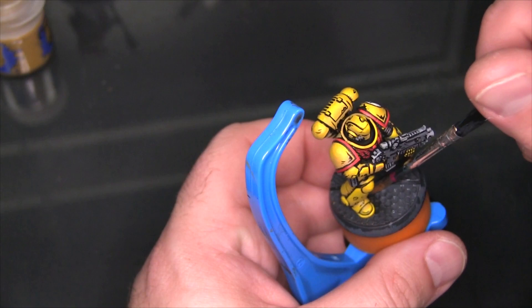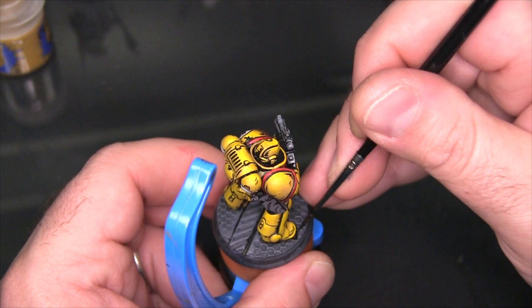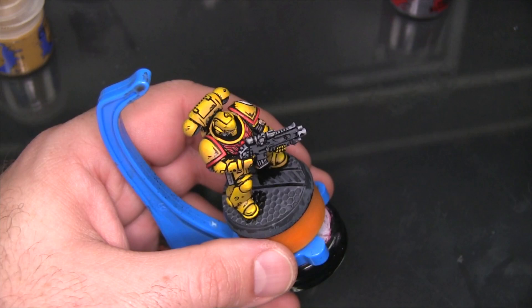At this point about the only thing left to complete is the base itself. I'm not going to show the whole process because it's just a matter of laying down a bunch of blacks and covering it with Basilicanum Gray Contrast paint too — give me the feeling of lining without all the effort. The one specific bit of line work I'm going to do is painting a deep black shadow around each foot. What that does is help create a visual separation between the miniature and the base, so it becomes very clear the miniature is standing on the base as opposed to being incorporated into it.